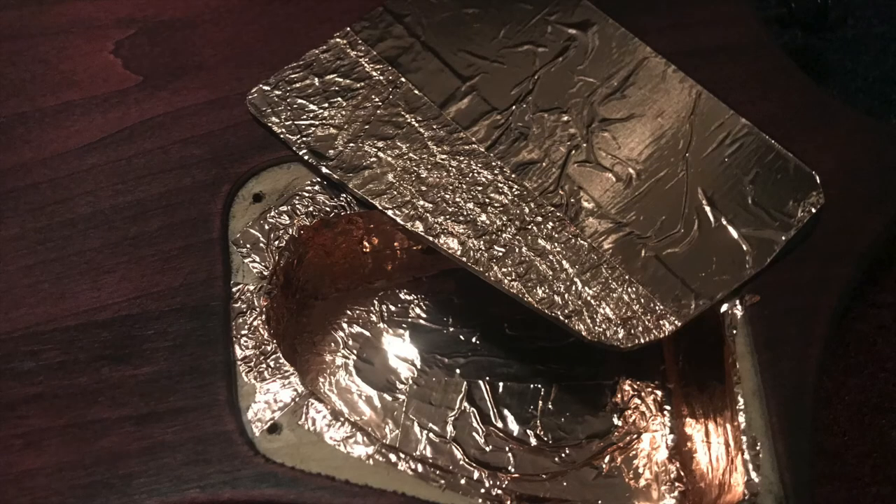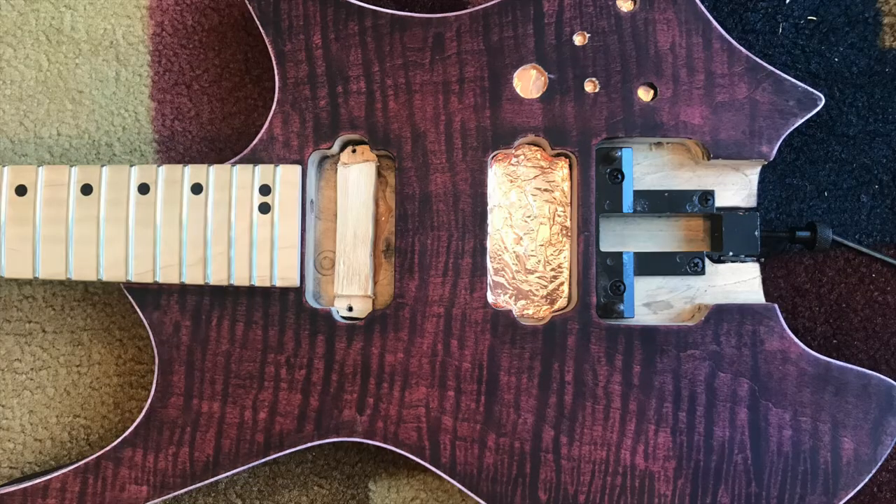Don't forget to also put copper tape on your pickguard or backing plate. Now flip over your guitar and add copper tape to your pickup cavities as well.